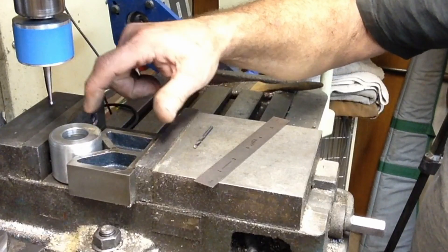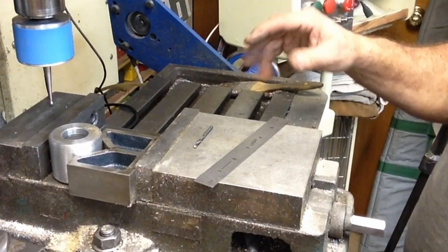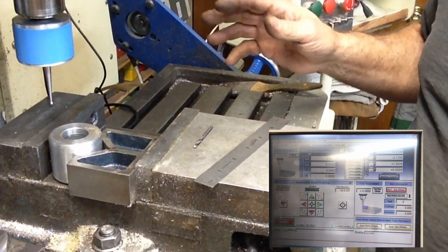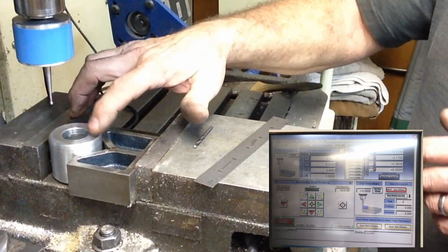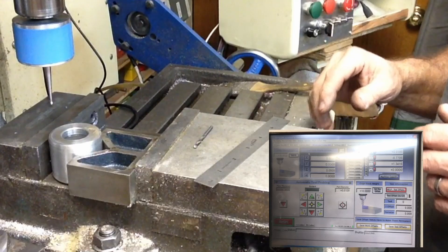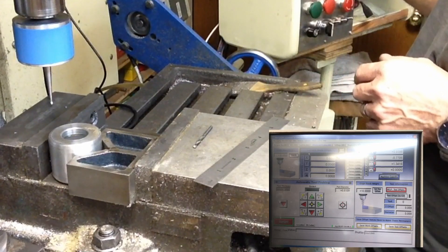We need three 6-32 adjustment screws in here, equally spaced around them. I've got Mach 3 opened up on the CNC and I've got my probe set up to show one of the uses of this probe. What we're going to do is probe this to find the center of this hole. Then we're going to manually index off the three and run that off of our digital readout. We'll go ahead and jog it back so we're pretty much in line with where we need to be.